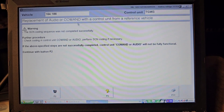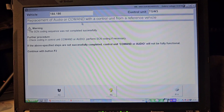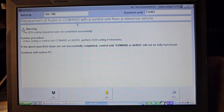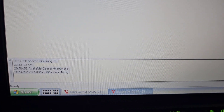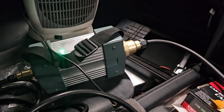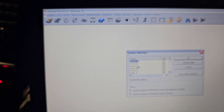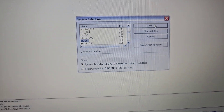The bigger problem is that SCN coding is not possible using the DAS program because offline coding with DAS is not supported for this. There should be a third-party program — and that's Vediamo. Finally, my Vediamo 4.2.2 is connected to the car. It took me about four weeks of searching the internet and doing all sorts of things to get my ST connect working with Vediamo. Now we need HU25 — let's find it and press OK.